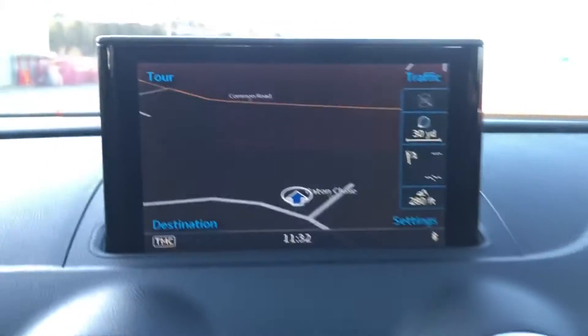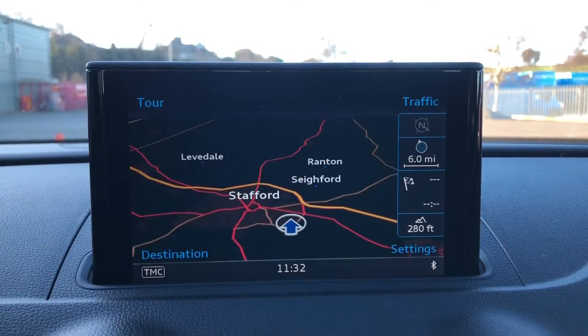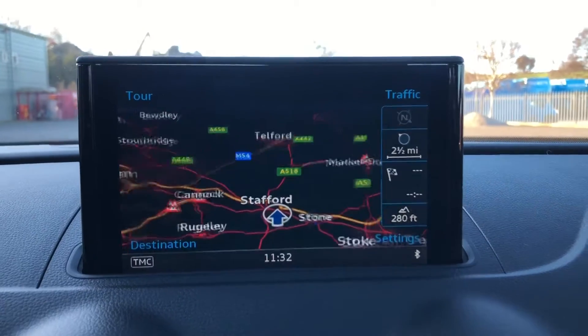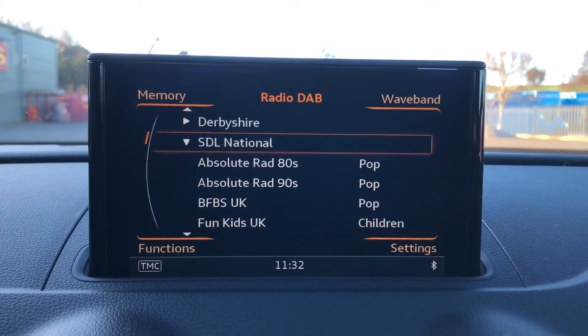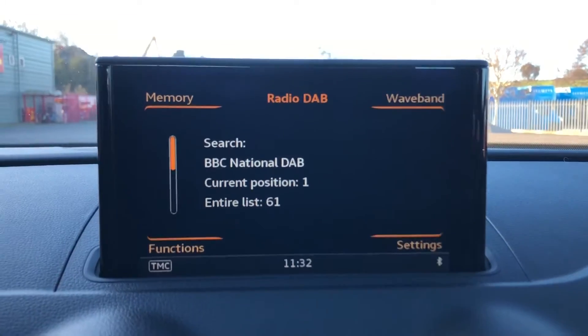It is controlled from these buttons, so if I go onto navigation, you can see that the map comes up straight away and you can zoom in and out using the dial — so it's completely tailored to your own needs. You've also got DAB radio so you get a whole list of different stations which will keep you entertained while being in this car.